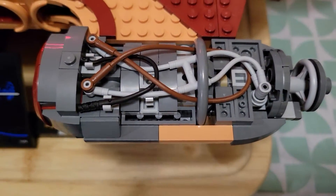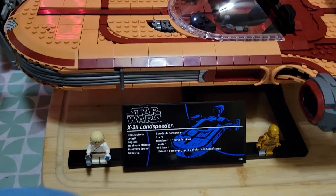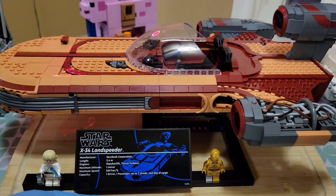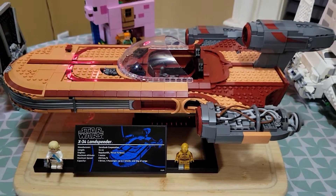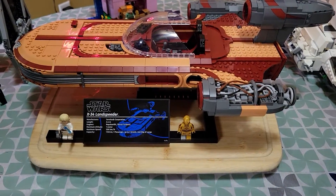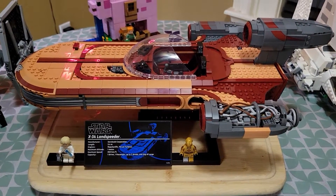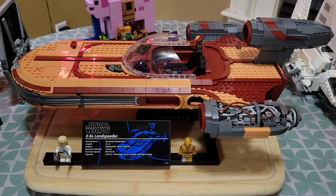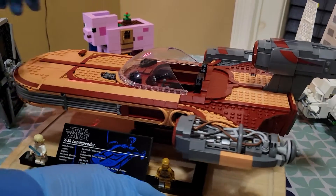It was worth the price in my opinion. I didn't really want to buy a land speeder as my first UCS set, but it felt like a good starting point, especially considering the AT-AT and the Star Destroyer ones that I really want have a lot of pieces.